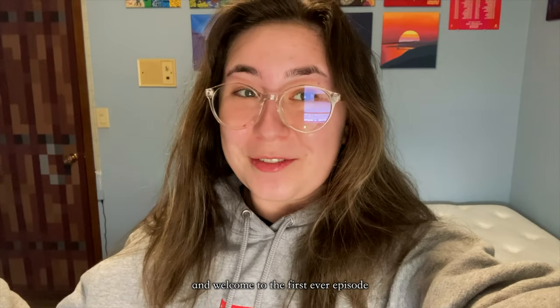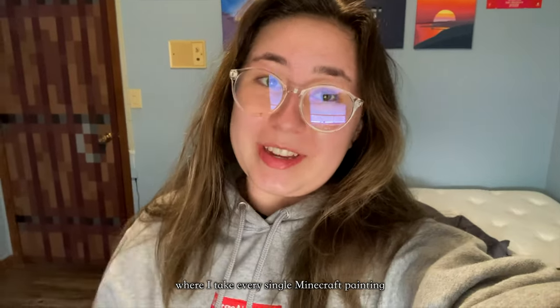Hey YouTube, it's Grace, and welcome to the first ever episode of a brand new series I'm starting where I take every single Minecraft painting and make them in real life.